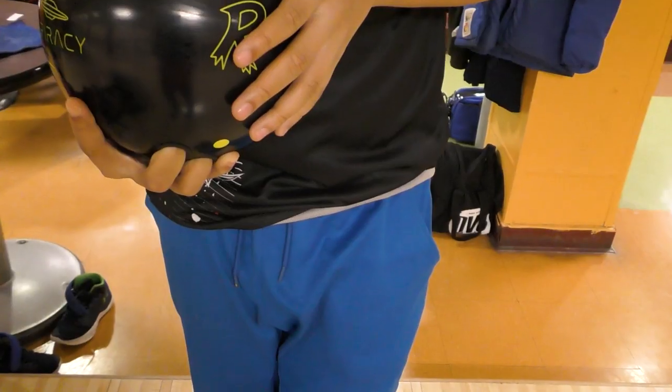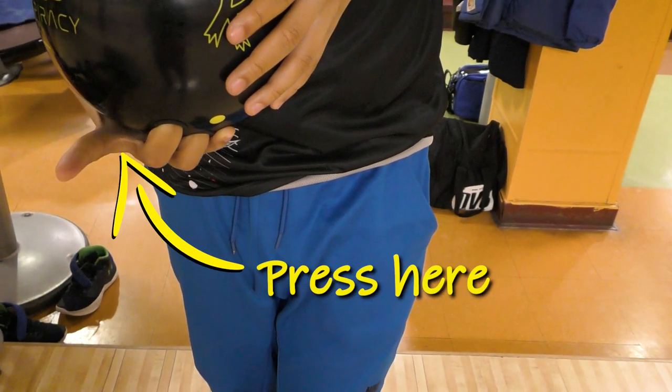If you're someone who relies on a wrist support, I want you to try something. The next time you practice, take off the support and apply a little pressure on the ball with your index finger. When you stiffen that pointer finger, you'll immediately notice that your wrist also stiffens and you'll get all the support you need for your backswing — and watch your rev rate go up. Thank you, Ron, for that tip during our bronze class.